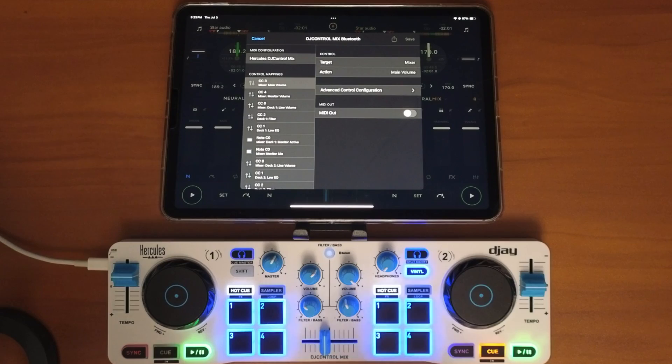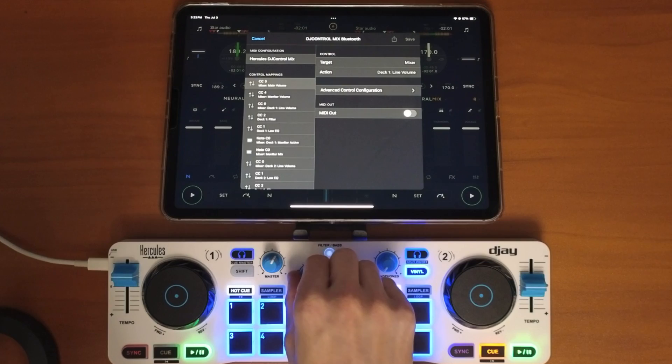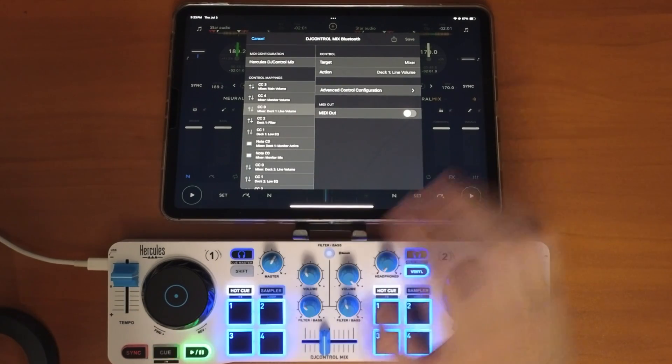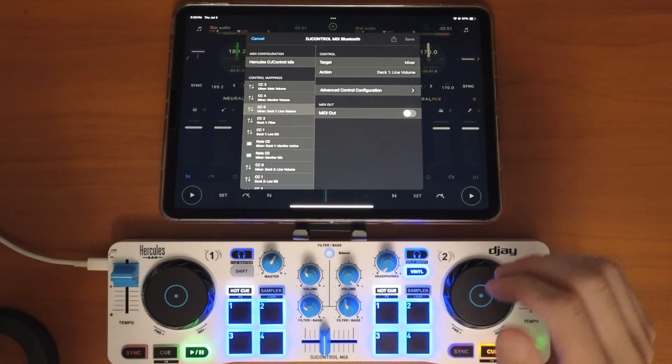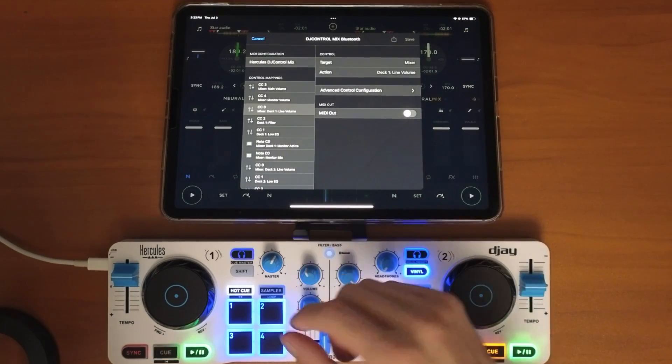First I'll show you with knobs — let's do this one. As soon as you turn it, it gets highlighted. Originally, pre-mapped, the target is Mixer and the action is Line Volume.